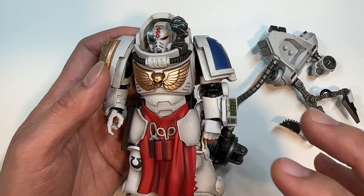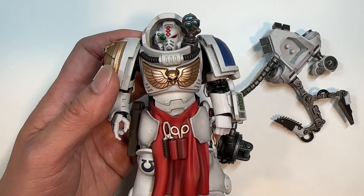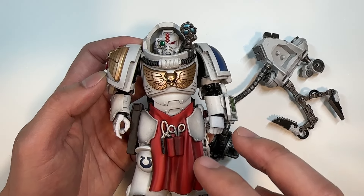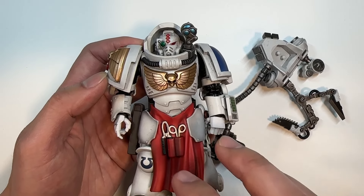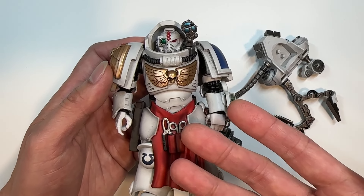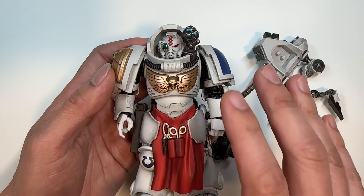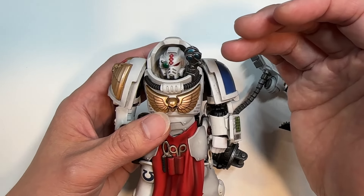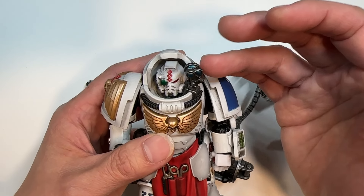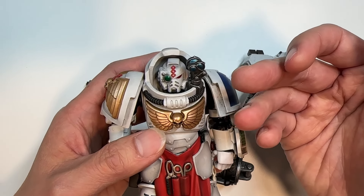Talking about the role of the Apothecary Biologist is weird, because this unit is typically not an Apothecary in my opinion. Apothecaries typically heal and retrieve the gene seed of fellow fallen marines. This guy doesn't heal — he retrieves biomatter of Xenos, so this guy's a little bit strange. Anyway, let's focus in on the helmet. It could be a diagnoster helmet, but I'm just going to say it's a regular helmet.